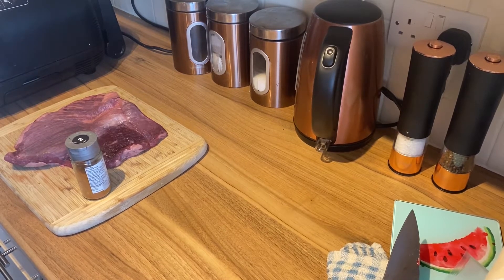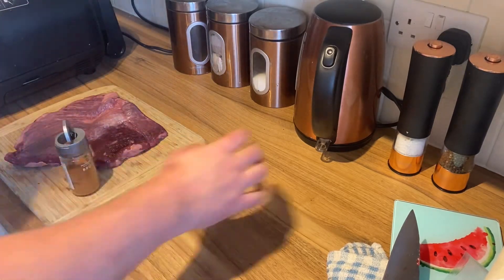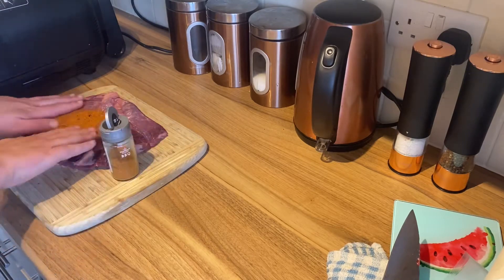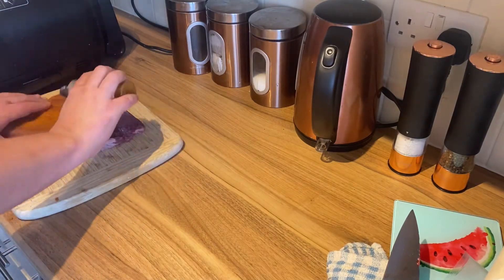Barbecue pulled brisket in the Ninja Foodie. We're just going to get this brisket with some seasoning on it. We've got some nice barbecue rub, salt and pepper — the usual stuff. Don't forget to like and subscribe and comment down below.